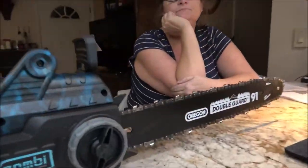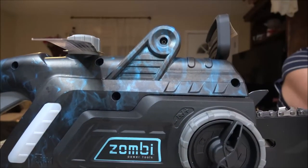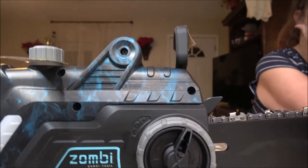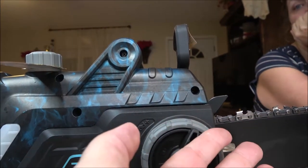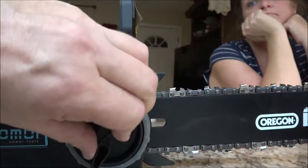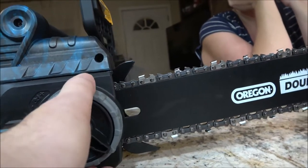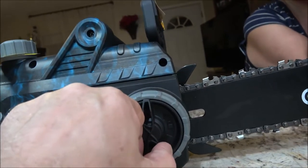I waited until Monkey got off work to open this because I wanted her to be in my video, since she bought it for me. I will be doing a review on this. This is how you adjust your chain — take your chain off and everything right here; you don't have to use tools, just take it right off. You loosen this, unscrew this, and this will pop off. The chain was already on it and I did adjust it. You can loosen this here, turn that back and adjust it, or turn it forward to tighten it up, and just give it a little lock down here.